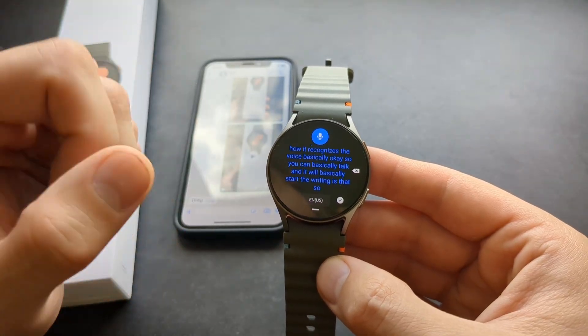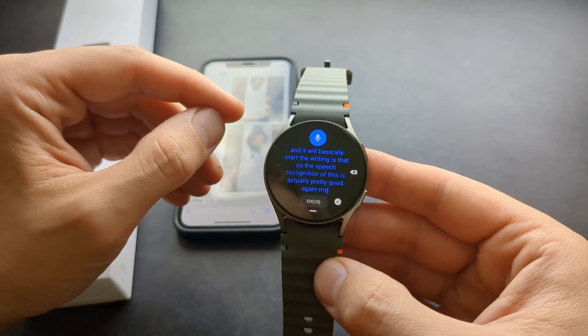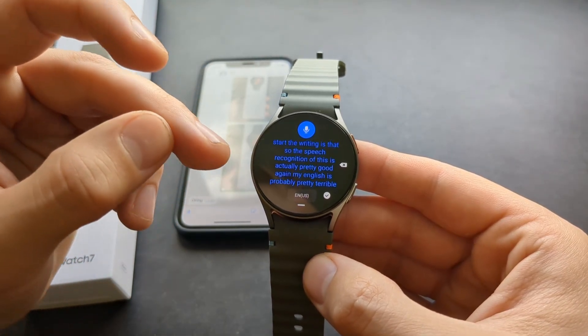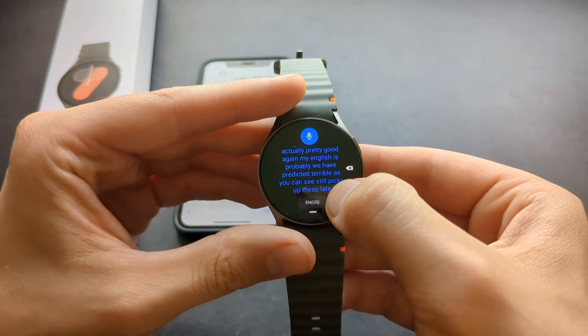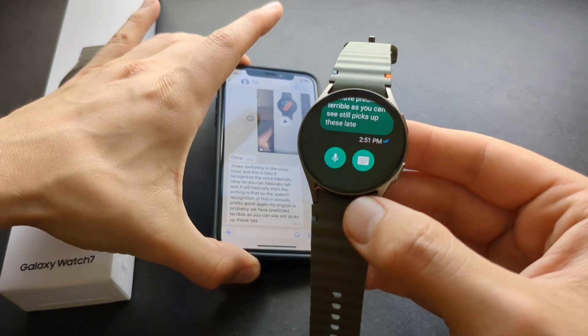The speech recognition is actually pretty good. My English is probably pretty terrible, but as you can see it still picks it up decently. Let's click that to send it, and it's sent automatically.